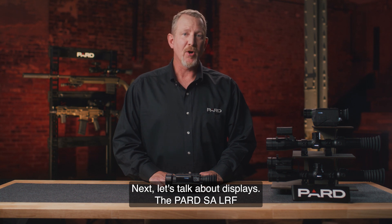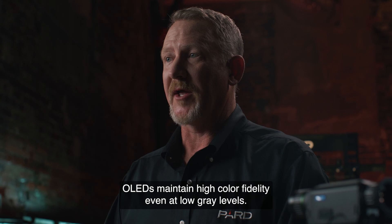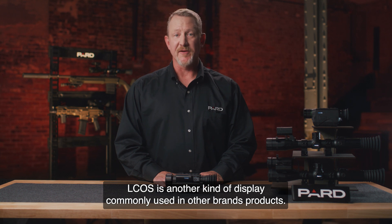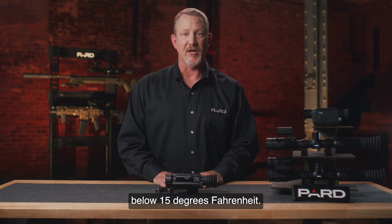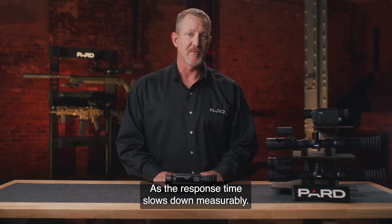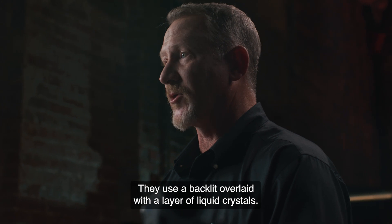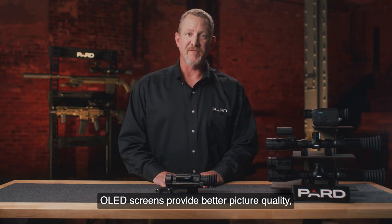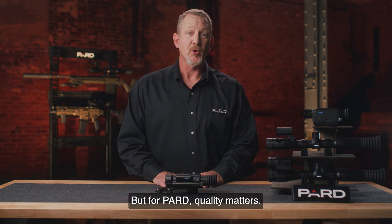The PARD SA-LRF family of products features a 1024x768 Sony OLED display. OLEDs maintain high color fidelity even at low gray levels and are low power consumers since no backlighting is required. LCOS is another kind of display commonly used in other brands' products, but LCOS displays start to appear sluggish at temperatures below 15 degrees Fahrenheit as their response time slows measurably. There are also LCD screens in use in the market, which use a backlit panel overlaid with liquid crystals. PARD OLED screens use light emitting diodes and work without a backlight, providing better picture quality and consuming less power. For PARD, quality matters.